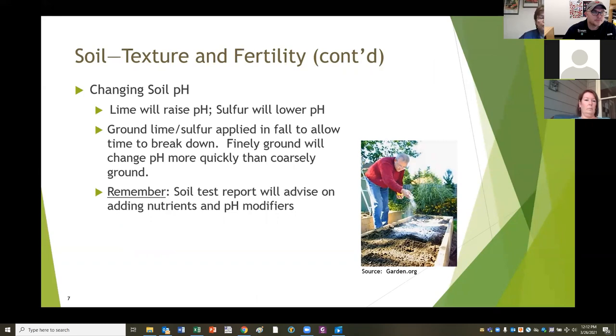Ground lime or sulfur is best applied in the fall - it allows time to break down - but you can use finely ground lime to change the pH more quickly. If you didn't get a soil test in the fall, you can still put lime down and help it adjust the pH a little bit. Please use the information from your soil test. Don't just go adding lime, nitrogen, or any of those major nutrients or pH modifiers without your soil test report. It will save you a lot of work and money in the long run.